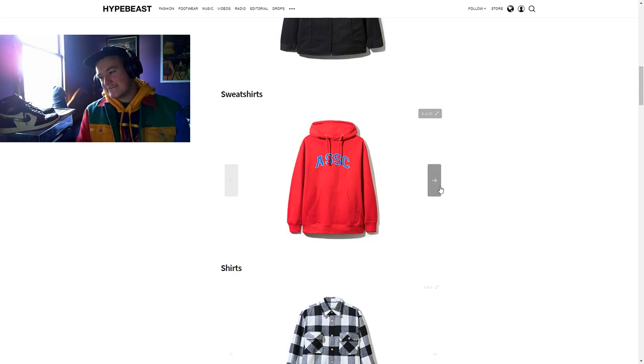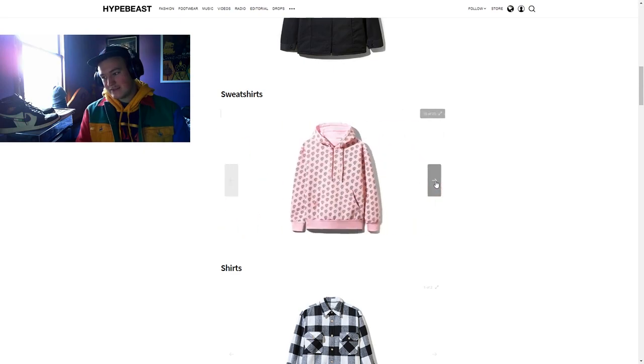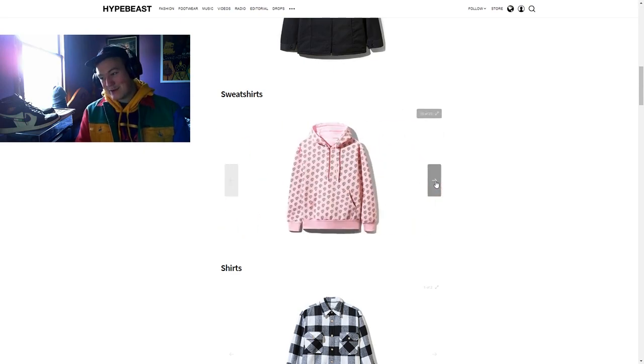This one is kind of basic — sort of feeling it. If someone gave it to me I'd wear it, but I feel like almost any of the other hoodies I've seen so far are better than this one. There's the one I was talking about before — if I could get both, that'd be sick. If I had to pick one, I'd pick the black. I do like pink, but there is a time and a place for pink and all the time is not that time.